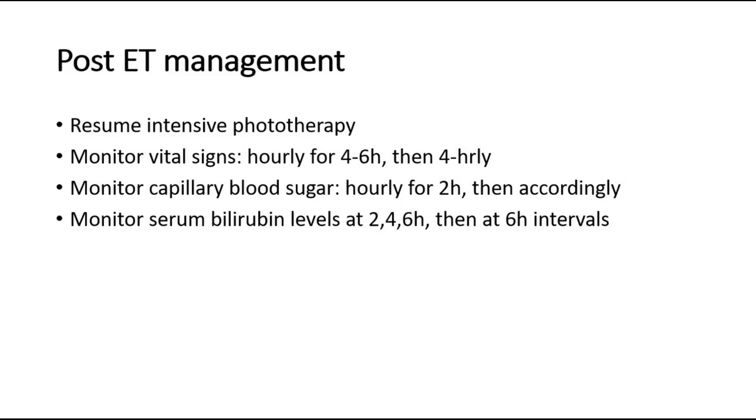Post-exchange transfusion management includes resuming intensive phototherapy, monitoring vital signs, monitoring capillary blood sugar, and monitoring serum bilirubin levels. A rebound bilirubin level is expected around 2–6 hours after the transfusion. Monitor bilirubin levels at 2 hours, 4 hours, 6 hours, and then every 6 hours thereafter.